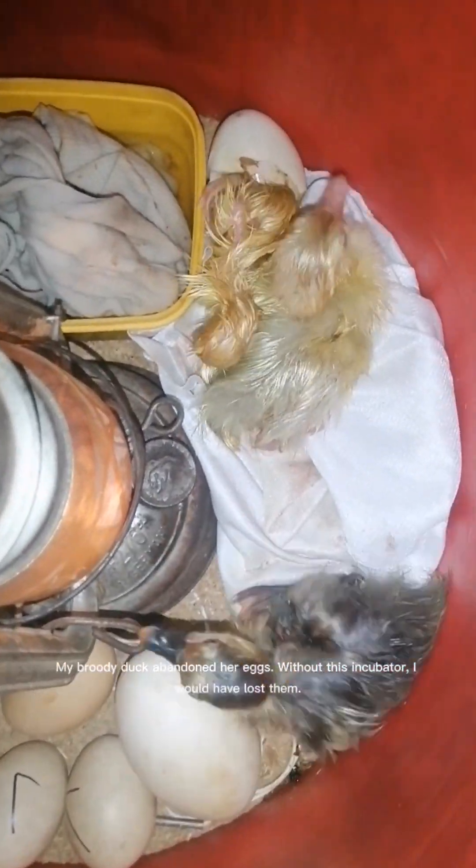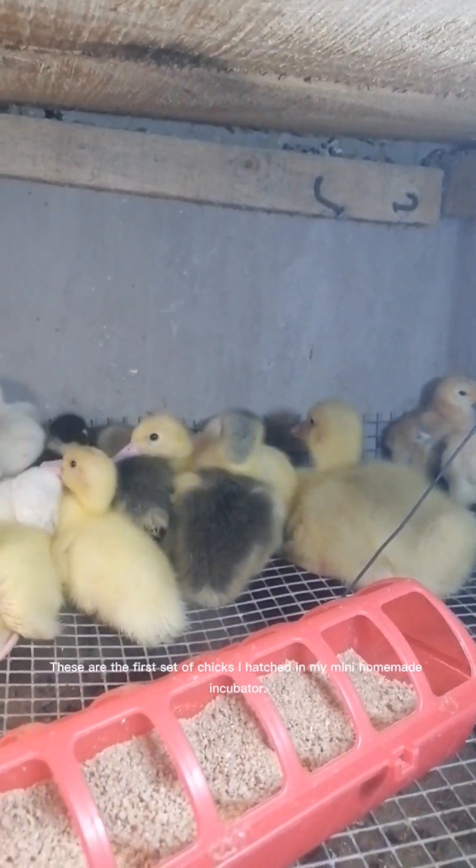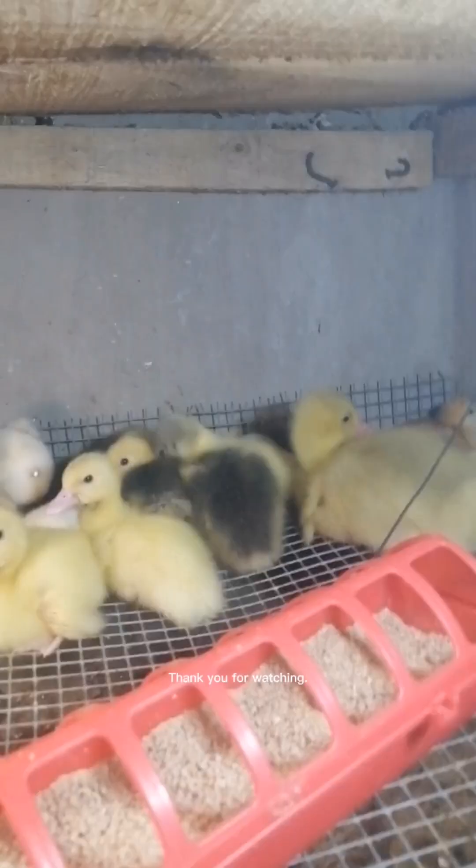My broody duck abandoned her eggs — without this incubator, I would have lost them. These are the first set of chicks I hatched in my mini homemade incubator. Thank you for watching.